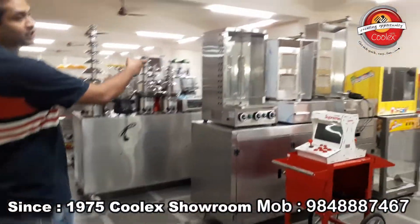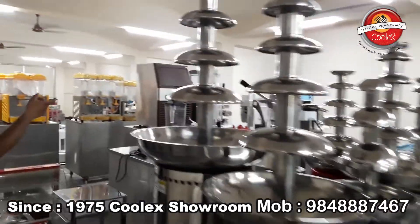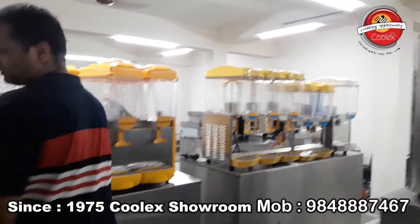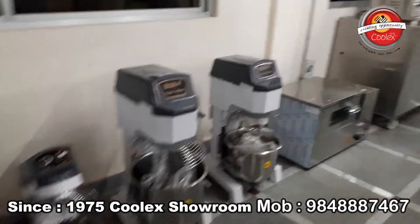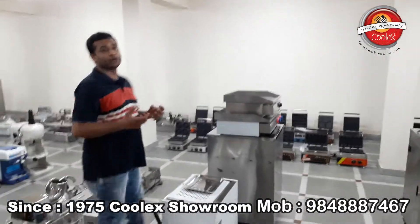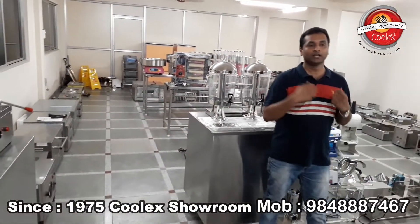We also sell shawarma machines, popcorn machines, chocolate fountains, blenders, ice cube machines, slush machines, juice dispensers, dough mixtures, and a lot more. We sell about 300 plus equipments and are one of the largest showrooms in India for food equipment. If you want to start a restaurant, we can help with menu planning, equipment design, and restaurant design.